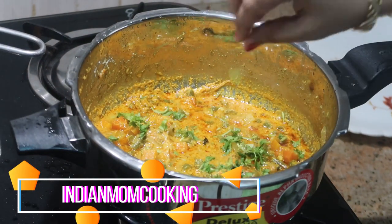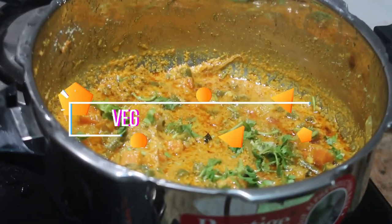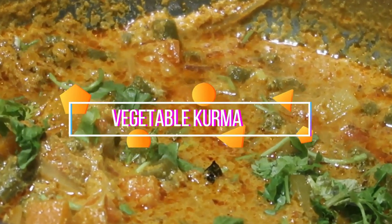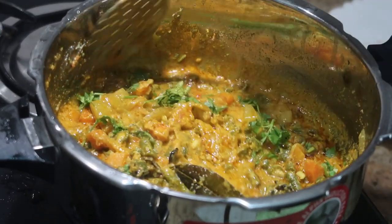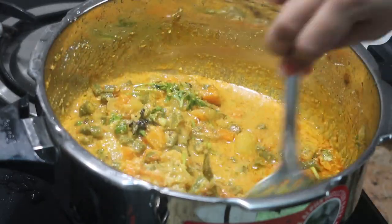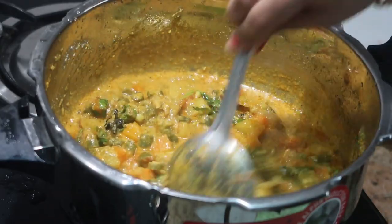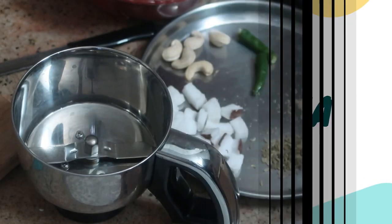Hello everyone, welcome to my channel Indian Mom Cooking. Today I'm going to share with you a simple and at the same time healthy recipe called vegetable kurma. You can add as many vegetables as you want. Here I've added potatoes, carrot, and beans. This is a one pot recipe, so I'm going to make this vegetable kurma in a single pressure cooker.